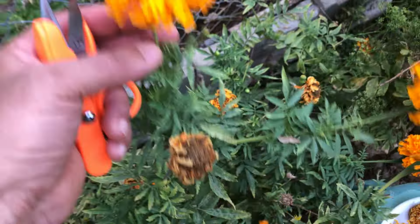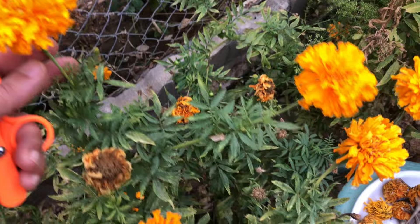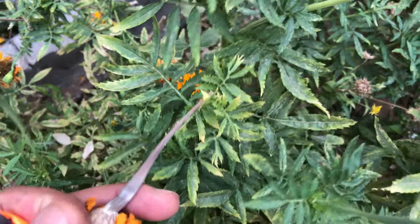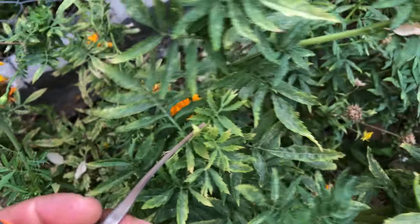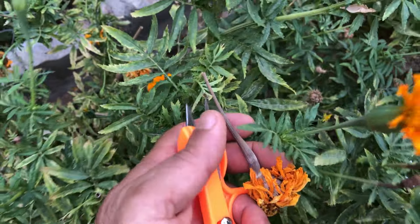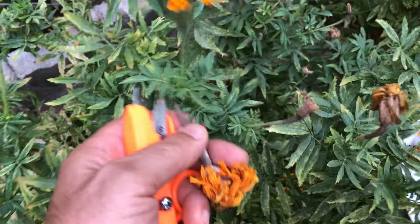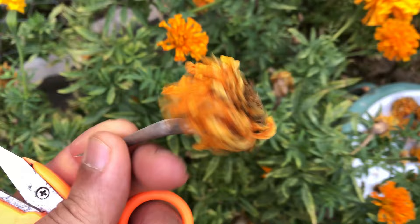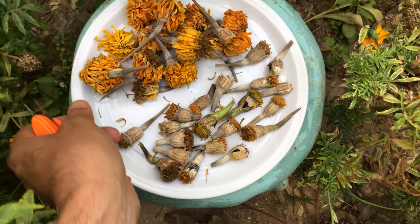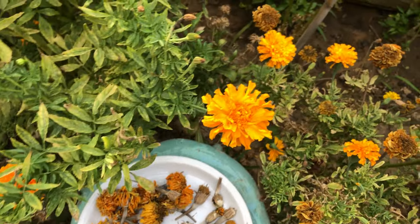African marigolds are known for their prolific blooming, producing a wealth of colorful flowers throughout the growing season. This abundance not only beautifies your garden but also provides a wonderful opportunity for seed collection. There's something special about nurturing a plant from seed to bloom and then harvesting those seeds to continue the cycle. It connects you to the natural world and gives you a sense of accomplishment.